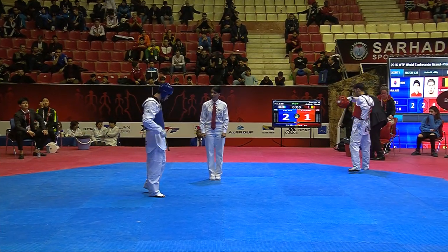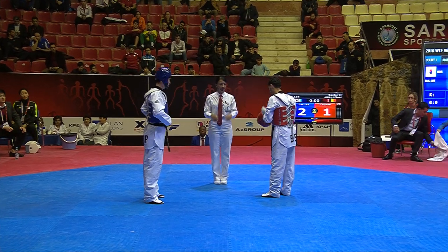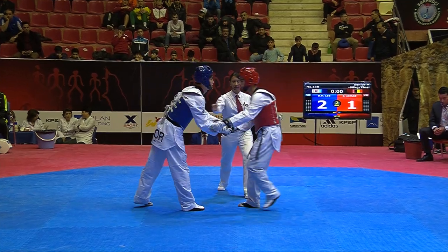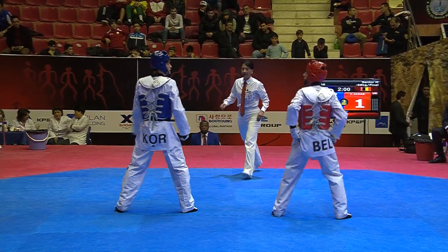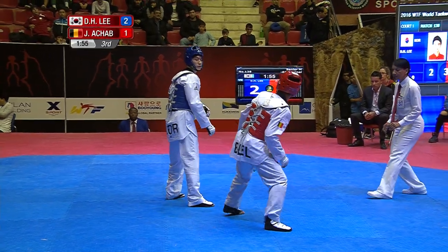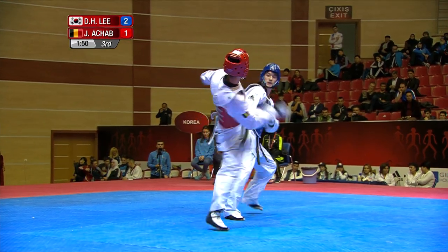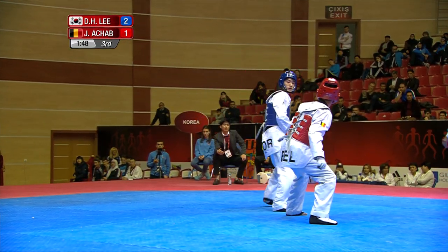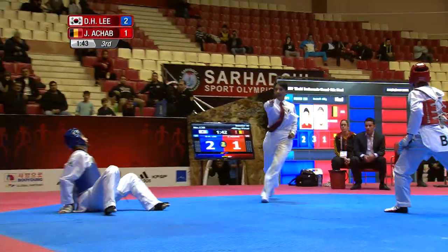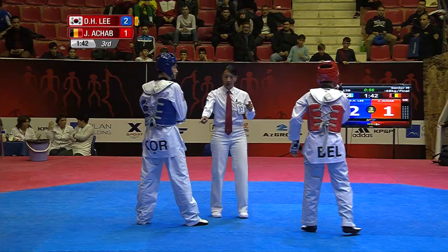Start of the third round. Lee Dae-hun is out and ready. Achab keeping him waiting — the gum shield's in, the head guard's on. Nice greeting between them, and then Lee comes out straight away with a head shot attempt. Achab just leaning — weight on the back leg, now taking it forwards. The kick goes up high! Lee Dae-hun stumbles and gets the kyong-o warning. That could be important. There's an appeal.